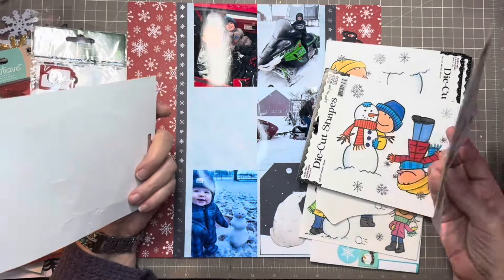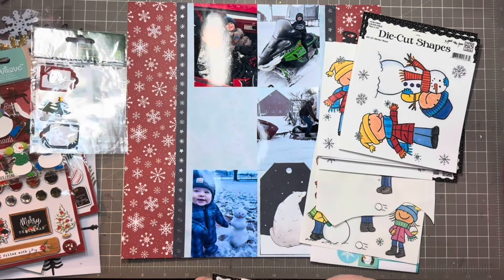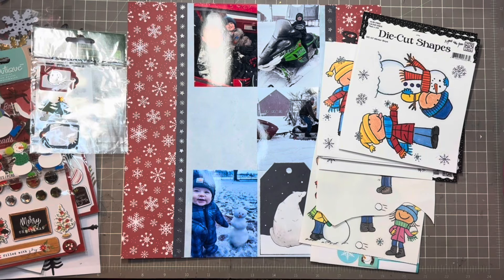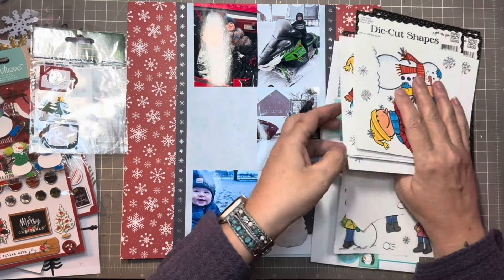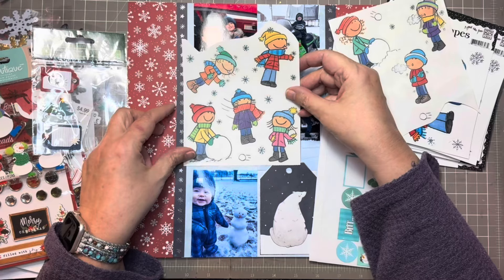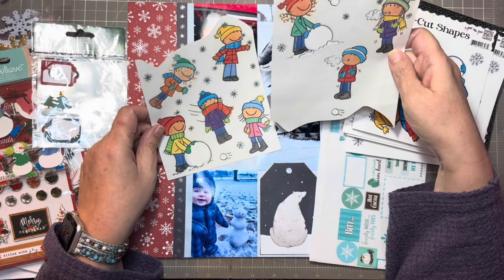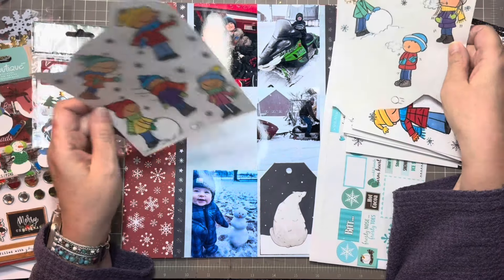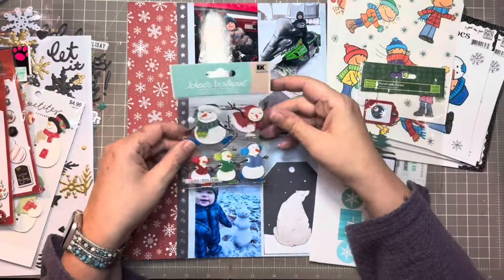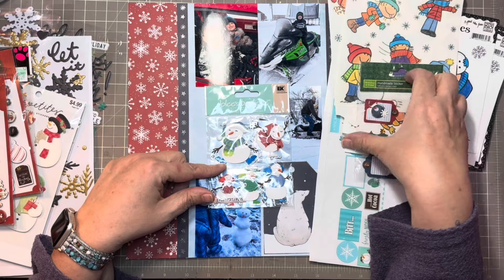I also have like these — a whole stack of them, they're all like the same thing — die cuts or I have the stickers. I could go and do one of these, kind of like these guys. Maybe this guy here and then use like one of these little chipboards. Let's see how this will look. I wonder if I could fit all four of them — I don't think there's enough room for all four, but it would have been cute.